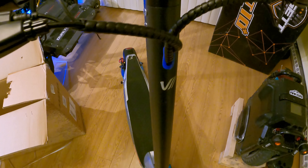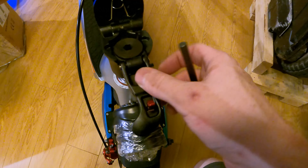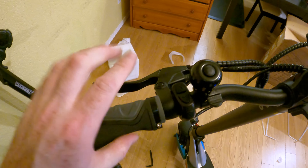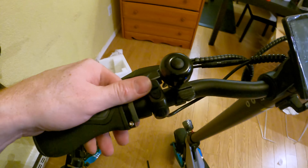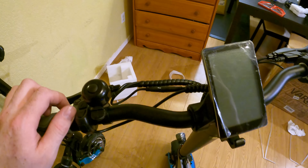If you ever have a problem on this scooter where the bars are turning left and right but the wheel is staying in the same spot, that means you need to tighten this black bolt in the top. I'm going to get the bars lined up and then put this piece back in. So let's look at this scooter now that we got it out of the box. This is a grip, brake lever — looks like cable-actuated disc brakes. We get an up and a down button, which is probably for our gears. And then there's an M button here for mode. Nice little analog bell — can't go wrong with those.